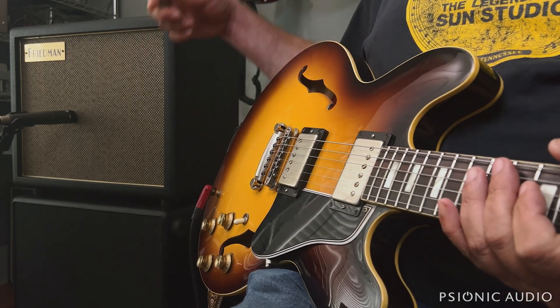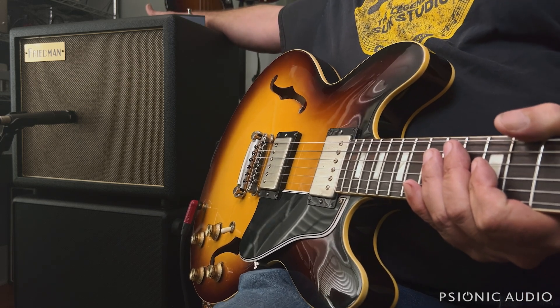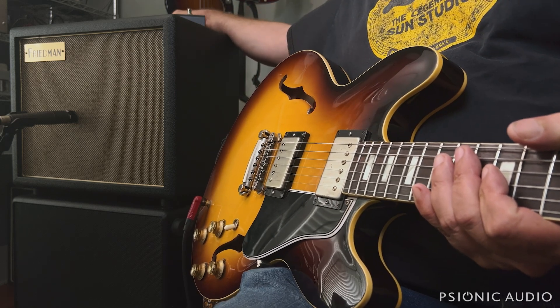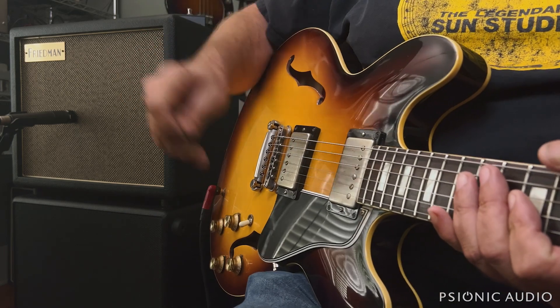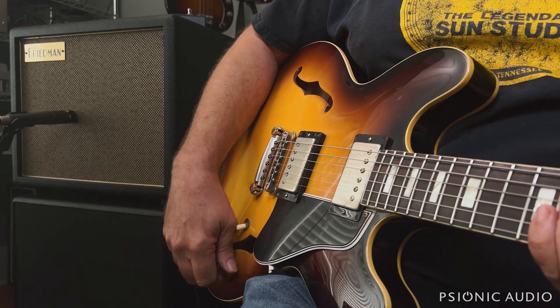Now some people in yesterday's video said the amp was a bit harsh to their ears in my video, and I can understand that, so let me turn it down to some smoother settings. That noise on the presence pot is normal — it's something that a lot of Marshals do. It's just one of the ways to do presence, and this is the classic one; gives you that little bit of noise.